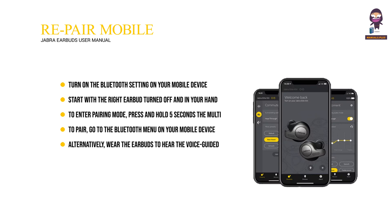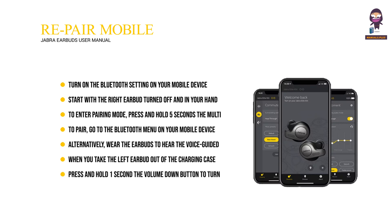Alternatively, wear the earbuds to hear the voice-guided instructions — enter 0000 if you are asked for a PIN code. When you take the left earbud out of the charging case, it will connect automatically with the right earbud. Press and hold 1 second the volume down button to turn it on.